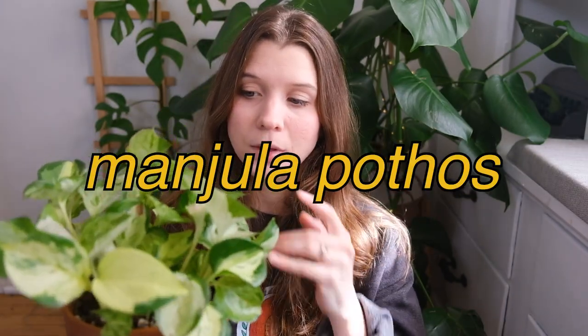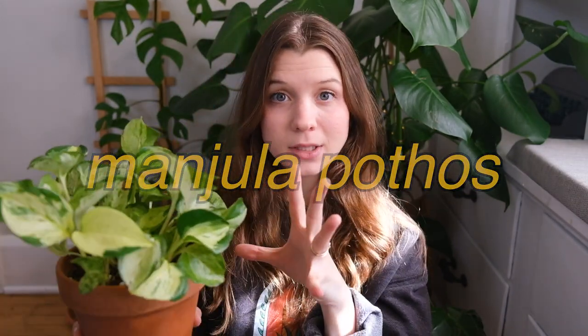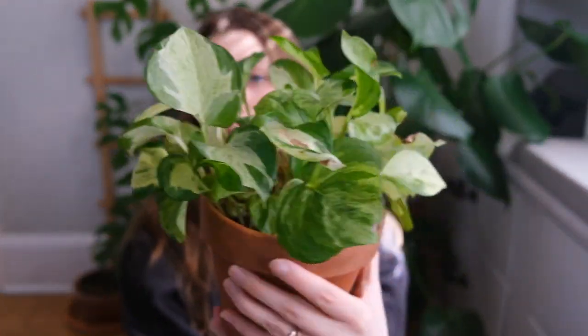And since we're talking about pothos, I decided to quickly address my Manjula pothos. I think objectively I definitely prefer this plant over the pearls and jade pothos and it has a lot more potential to make me happy. The leaves are just so beautiful, but the thing about this plant that has discouraged me is that it's such a slow grower and it looks the exact same as it did a year ago. Part of me is worried it got root rot and didn't recover. I feel like this plant gets so thirsty really fast, and I try to water it quickly so it doesn't wilt and lose leaves — but then it doesn't really grow to reward me for how thirsty it is.